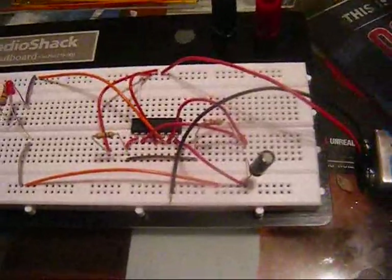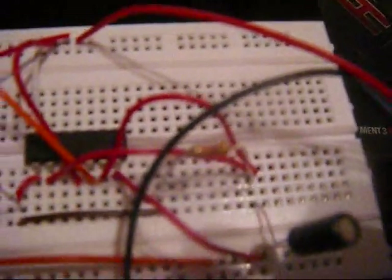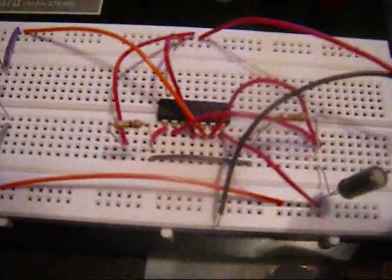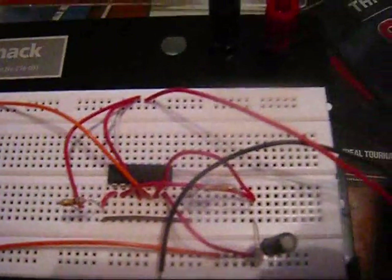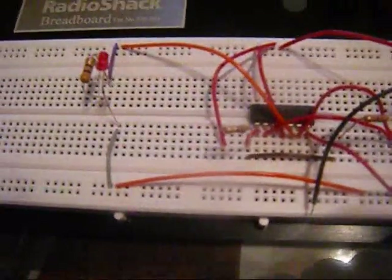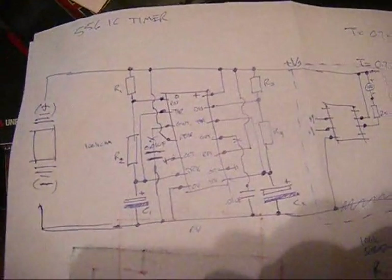The equation for the timer takes into account two different resistors and the value of one capacitor. This timer is actually a dual timer — you can use either side for two different separate timing uses, but in the current setup I'm only using one side. I'm planning on doing an experiment with both. Here's the schematic I roughly sketched out and some calculations.